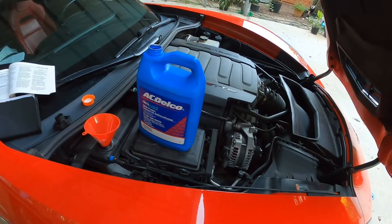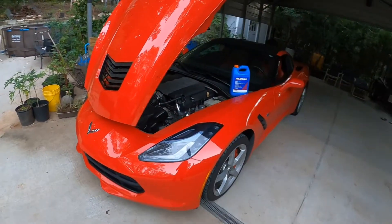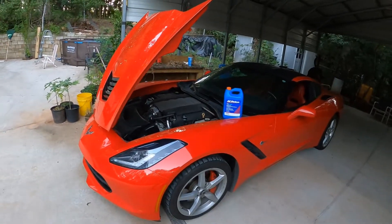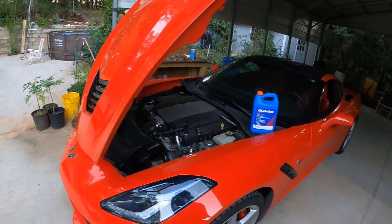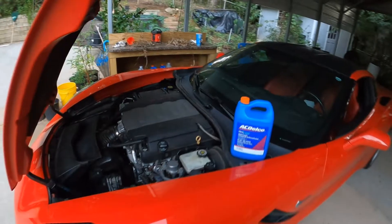Alright, got the coolant filled. I let it run to operating temperature so the thermostat would open up. Once it cools down I'll check it and top it off. Thanks for watching.